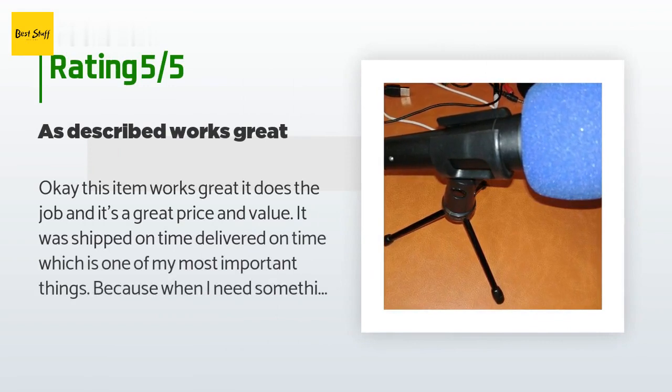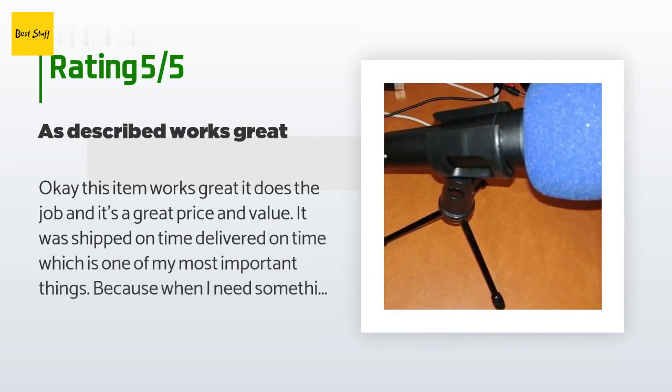A customer said: 'This item works great, does the job, and it's a great price and value. It was shipped on time and delivered on time, which is one of my most important things. When I need something right away, I depend on my Prime shipment to arrive within two days as promised — and once again, no problems getting this item. It came in quick. I got it, I like it. The feel of it is pretty sturdy when it's mounted, and the legs are made out of metal.'